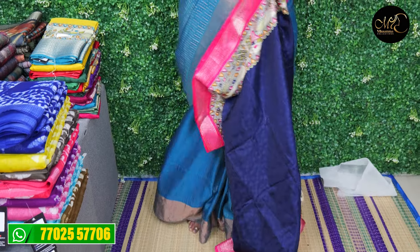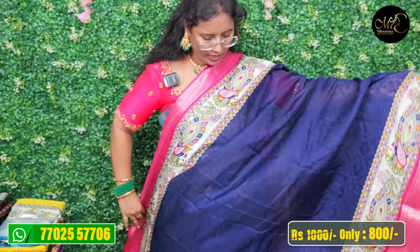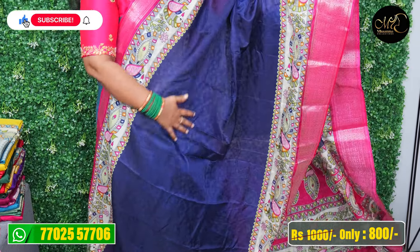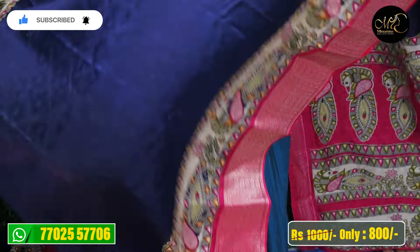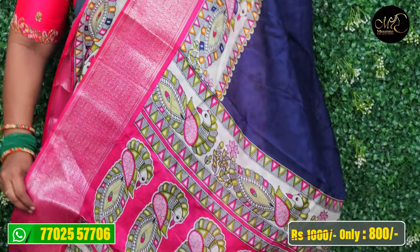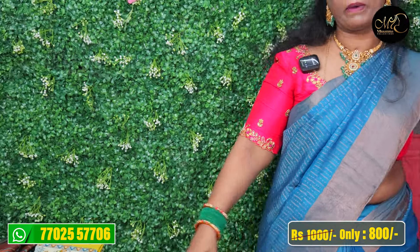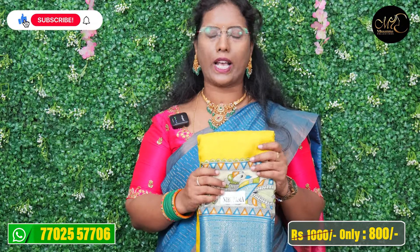Now look at the tree design going down the bottom. You will see the color border — the bottom layer is black and red color. The actual price is Rs.1,000 and after discount is Rs.800. I will mention all the discount prices.